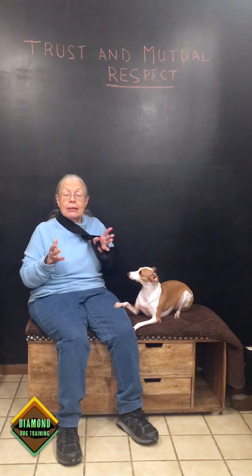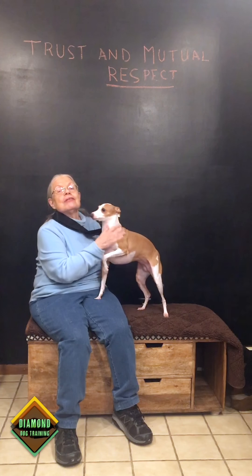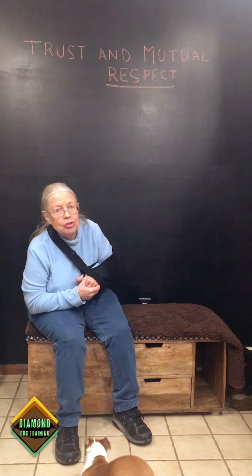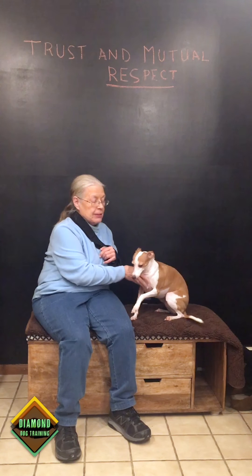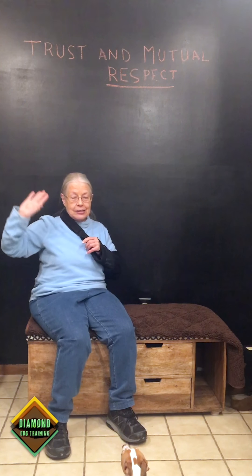Now I've taught her I just want one paw on my knee — plain and simple, lots of fun. Have fun with your dog. Remember, your relationship should be based on trust and mutual respect. If you like the episode, please give us a thumbs up for Nikki, subscribe to my YouTube channel, and I'd love to see some comments. Bye!